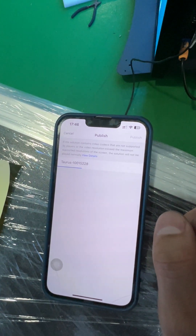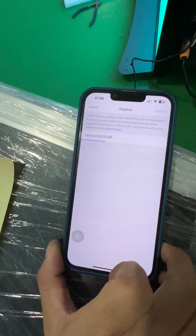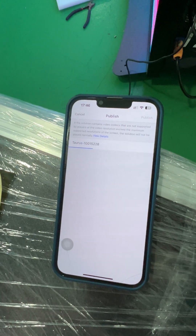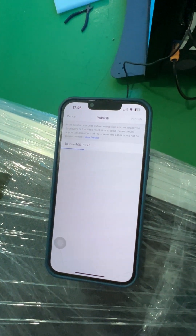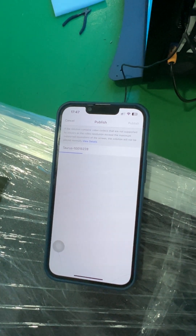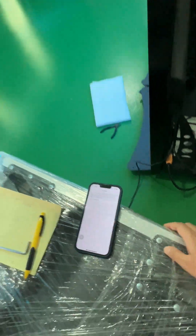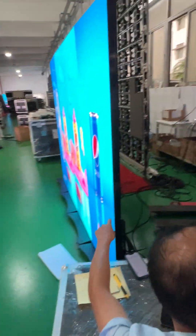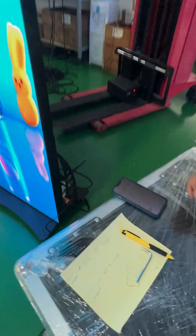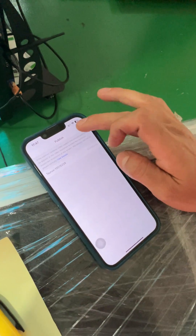Publish. It's the first time connecting, so it's slow. You can see it's finished connecting. And then let's see how to open the four pieces.